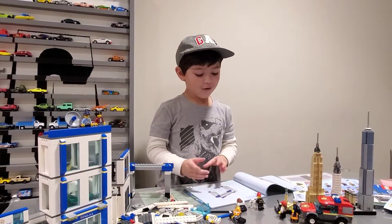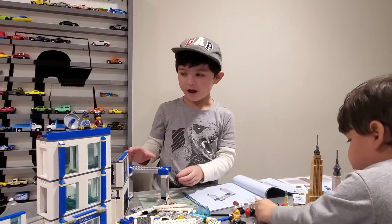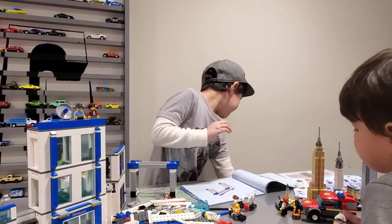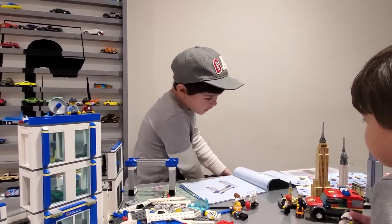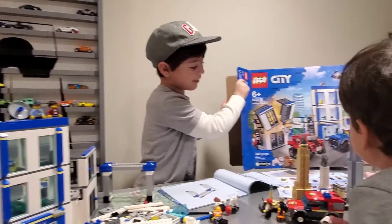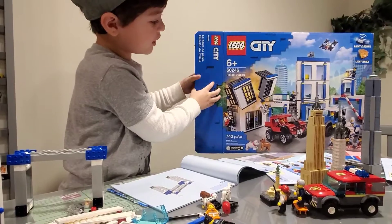Hi guys, welcome to my video. Today we're doing Legos and I already started before we did this, so let me show you the box before continuing a little bit. So here's the Lego we're doing.